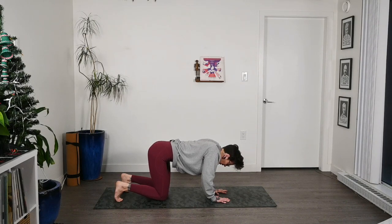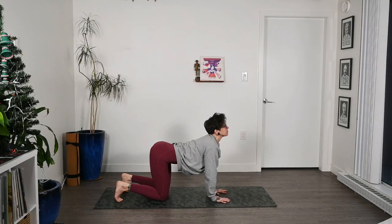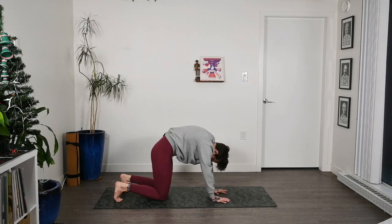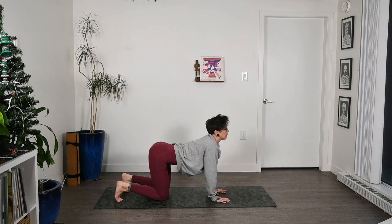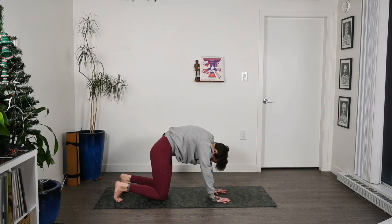We'll just do two more like that. Inhale — nice slow movements here. Exhale, draw the belly to the spine. Press through the shoulders. Last one: inhale, drop that belly, arch the lower back, roll the shoulders up back and look up. And then exhale, draw that belly to the spine, round out that upper back.